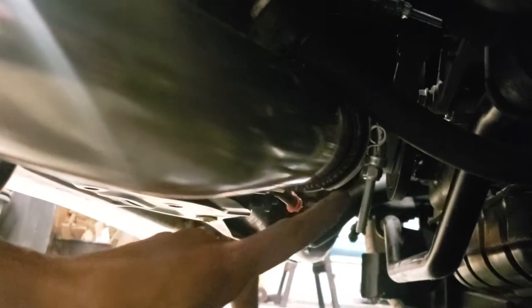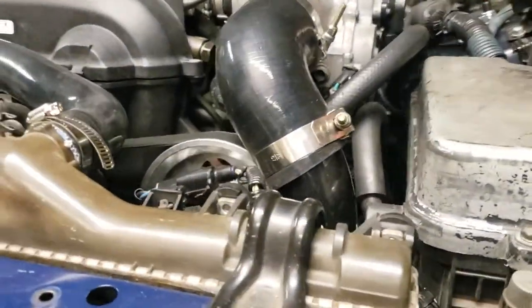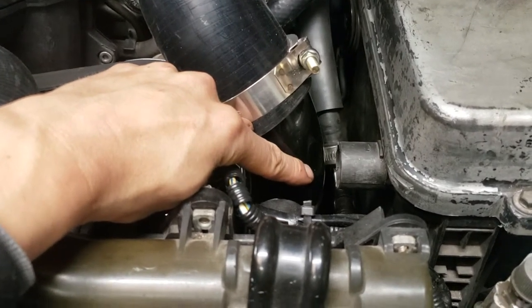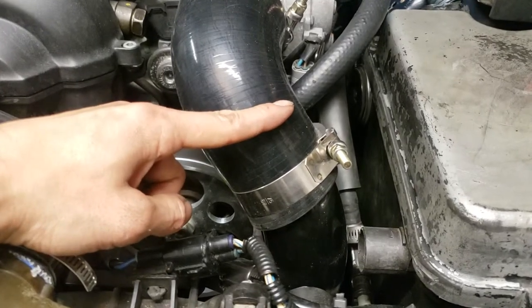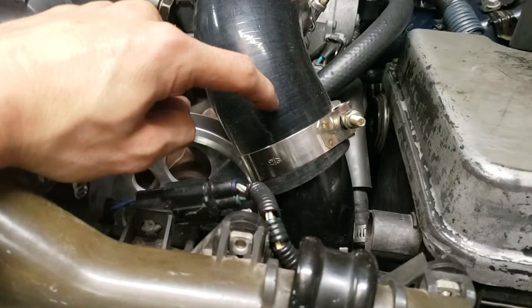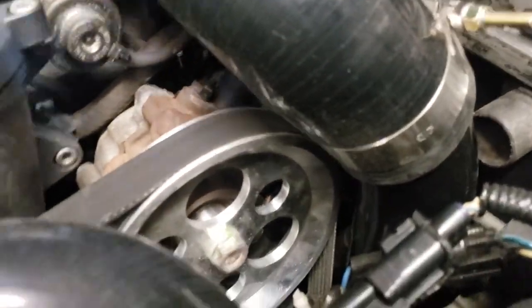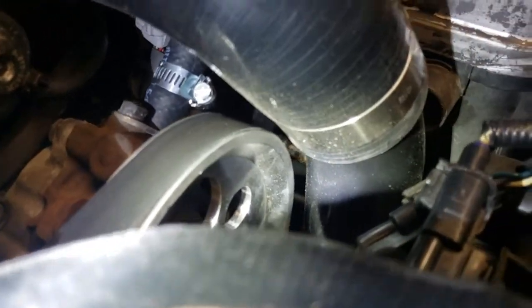On the other end of the U, there's a 90-degree coupler that goes back up to a 45-degree piece that I shortened — I kept one end at the stock length and shortened the other end significantly so it would fit. This was the trickiest part because of clearance. I'd probably recommend going with a smaller pipe diameter — the two and a half inch is just barely enough clearance. That's the power steering pulley right there — it's not touching — and the AC pulley is pretty close but also not touching.